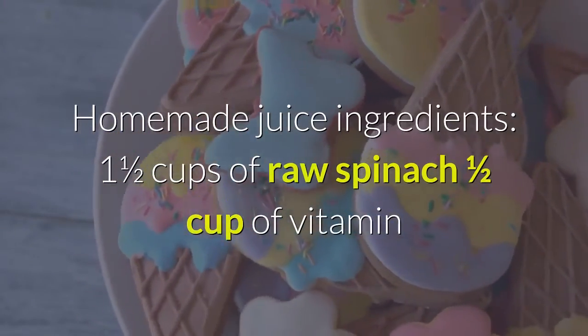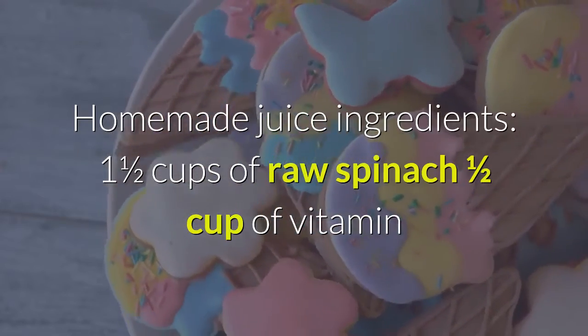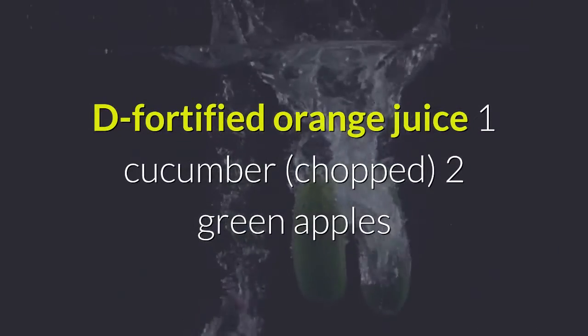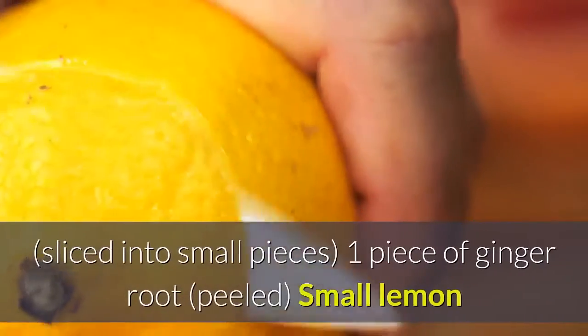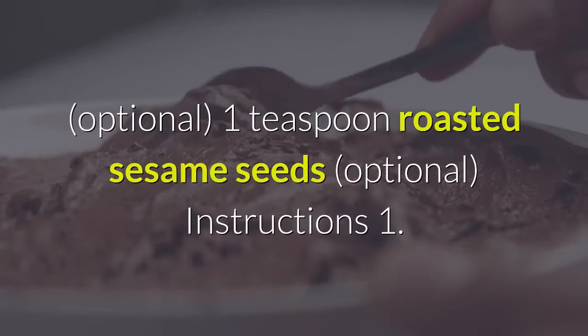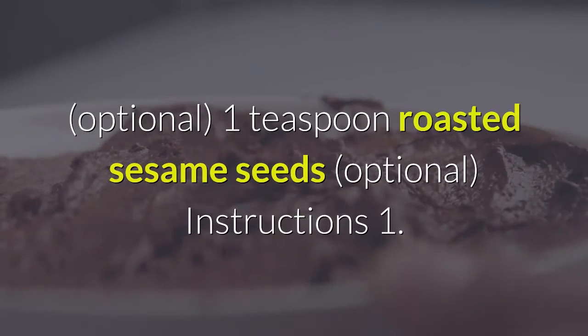Homemade juice ingredients: 1½ cups of raw spinach, ½ cup of vitamin D fortified orange juice, 1 cucumber chopped, 2 green apples sliced into small pieces, 1 piece of ginger root peeled, small lemon (optional), 1 teaspoon roasted sesame seeds (optional).